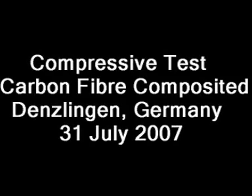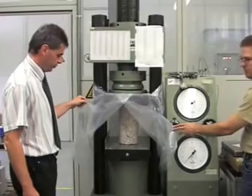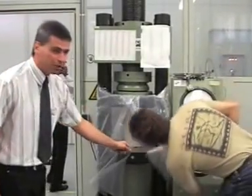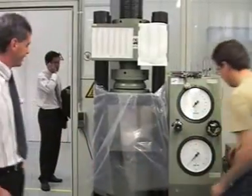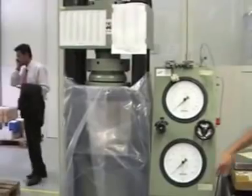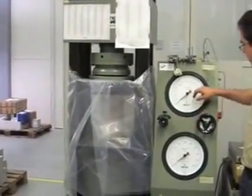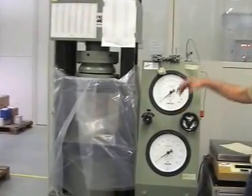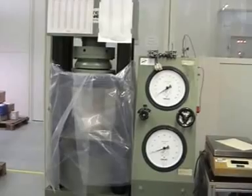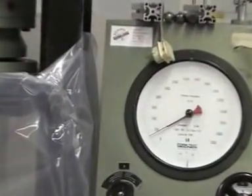How to protect the pressure. Okay, now we protect it. Now it begins to start. So you see the pressure?